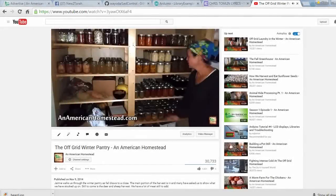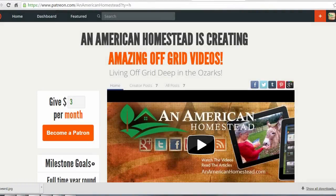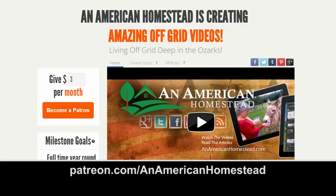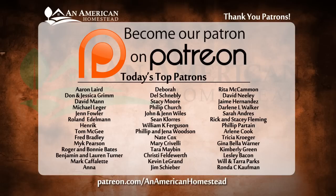Hope you enjoyed the video — we'll see you next time on American Homestead. Thanks for watching! If you enjoyed this video, please click the thumbs up button below. It really means a lot to us, and be sure to subscribe if you haven't already. You can support An American Homestead by becoming a patron — visit patreon.com/AnAmericanHomestead to see all the benefits, including access to private videos, pictures, live Q&A sessions, and even free gifts from the homestead throughout the year.